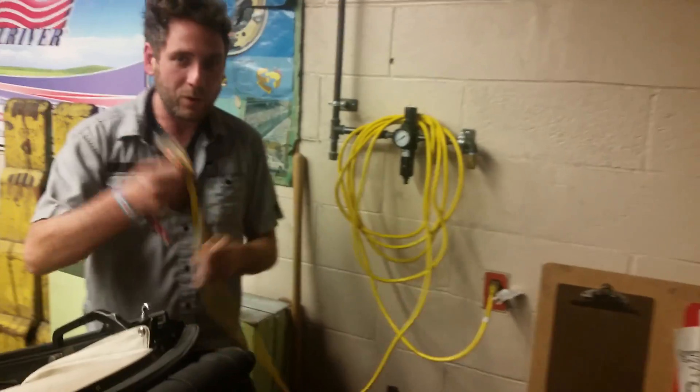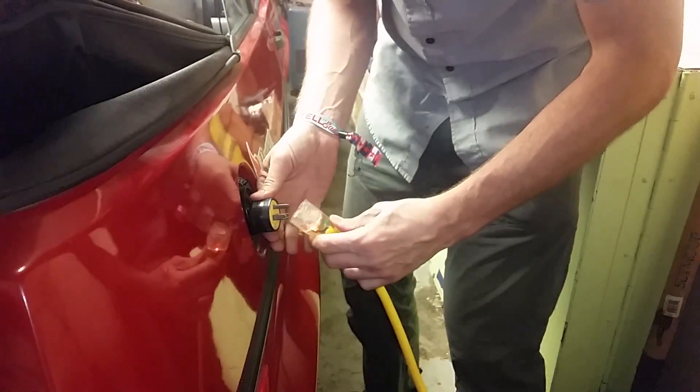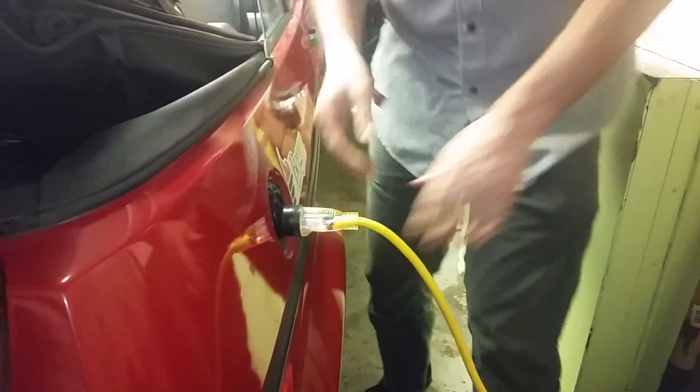How do you charge that? Let's go to the back. You got a 20 amp plug, at least 12 gauge wire. You put this in here like this. Let's go to the charger — right in here you have a charger. It's running, it's got some fans, and it's putting AC into DC.